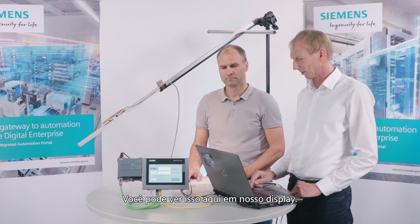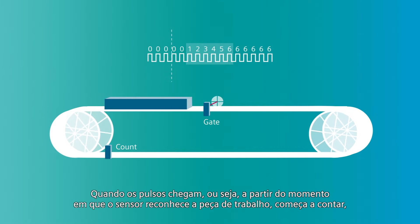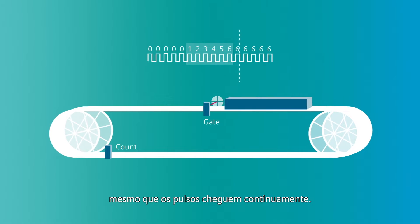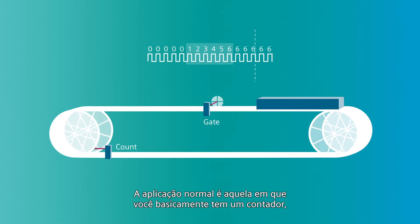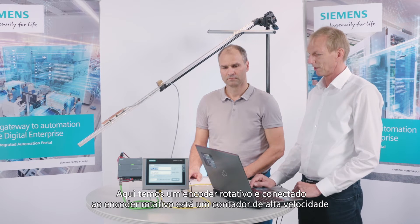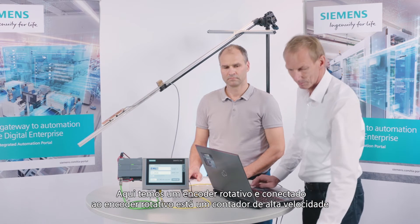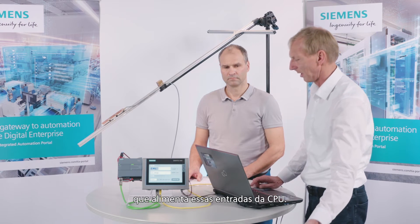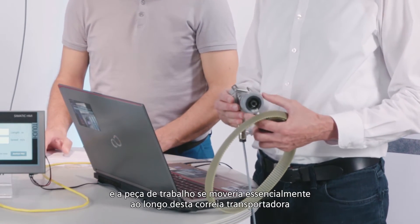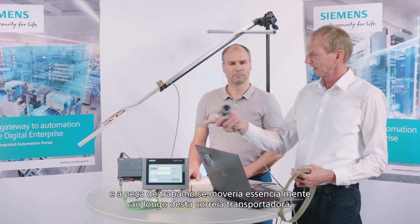You can see this here in our display. When the pulses come — from the moment the sensor recognizes the workpiece — it begins to count, and the counter stops counting as soon as the workpiece has passed by, even though the pulses arrive continuously. The normal application is essentially a workpiece on a conveyor belt. Here we have a rotary encoder connected to a high-speed counter that feeds into the CPU inputs. The rotary encoder would recognize how far the workpiece has traveled.